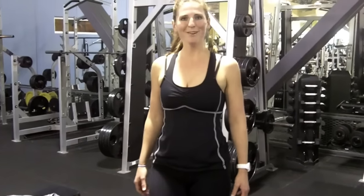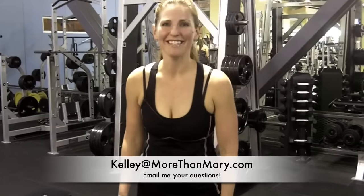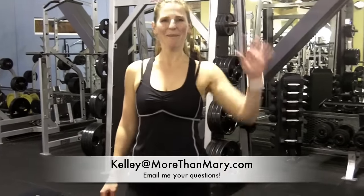So try those on your own, see how they work for you, see if you'll feel new muscles this time, and hope you get a good workout. And if you have any questions, you can email her — Kelly at MoreThanMary.com. All right, thank you. Bye, have a good workout.